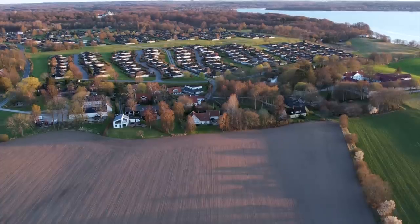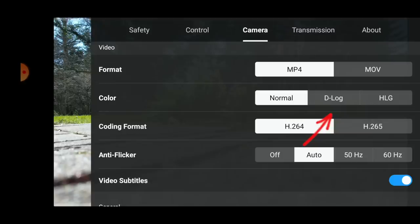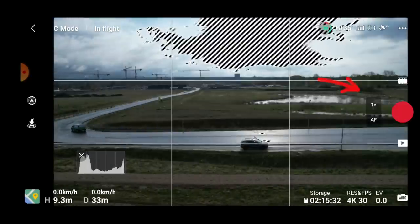The standard color profile included with the drone is only 8-bit. If you're just using the footage as-is and not planning to do anything in post-production, it's perfectly fine. But if you want to color grade it or stretch the colors, there are certain limitations to what you can do with 8-bit footage. If I want to work with the footage, I simply switch into D-Log or HLG, which are both 10-bit color profiles. The downside is that you lose some drone functionality when using these two profiles — for instance, the zoom capability disappears, as it's only available when using the 8-bit standard color profile.